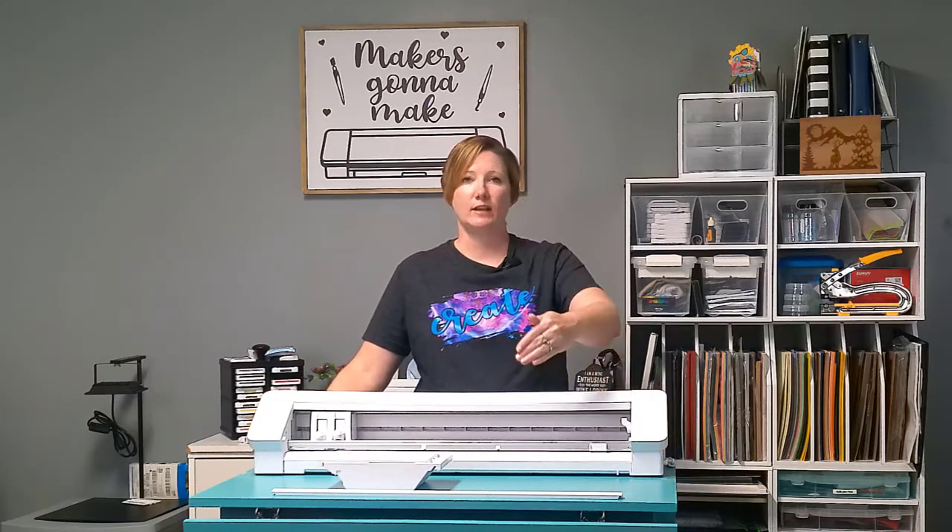Check out the first part about workspace — about the size and dimensions that I recommend. You really need a large workspace for this, and that includes having that roll feeder fully supported and not hanging off your table.